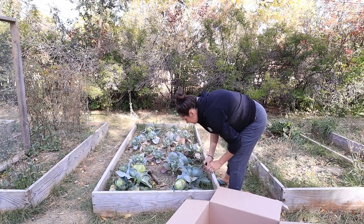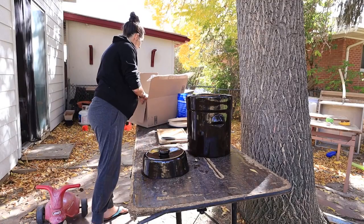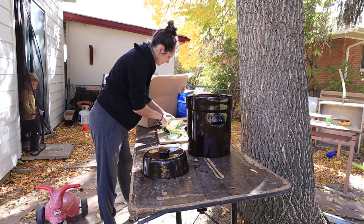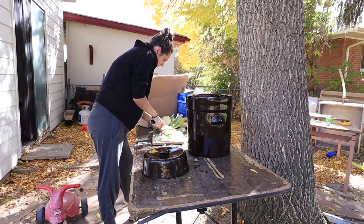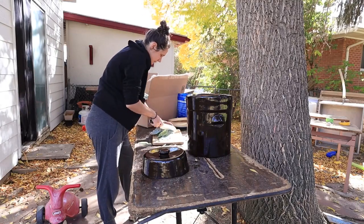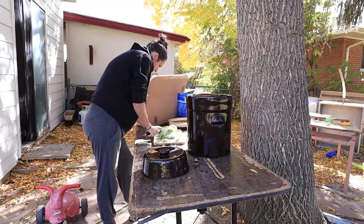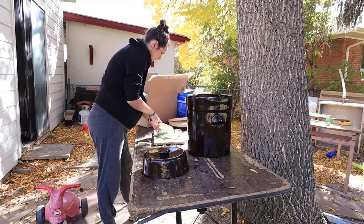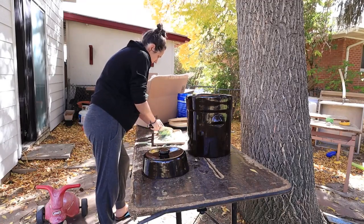I'm gonna get started on these cabbages, cutting them up for sauerkraut. I ended up with about 17 pounds of cabbages, so I think that's about 12 tablespoons of salt. I'm going to shred these up — in the past I've used a food processor, but I'm just going to do it with a knife by hand this time since I'm outside. I really didn't want to make a huge mess in the kitchen, so I decided to do it outside and have the mess all out here.